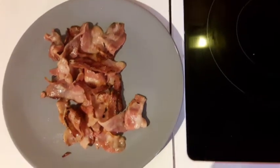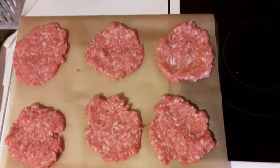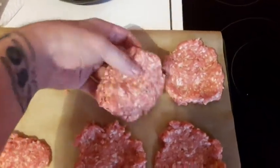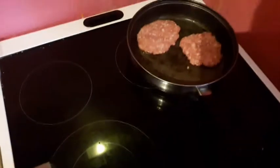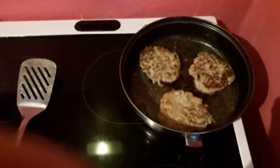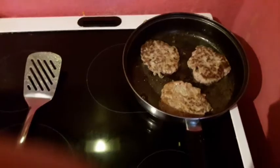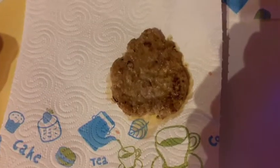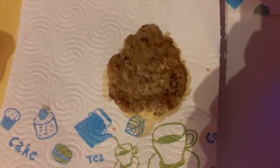Ensuite vous réservez le petit bacon ou le petit lard. On va cuire la viande. D'abord on va mettre un fin filet d'huile dans la poêle. On va prendre nos petits hamburgers. La cuisson se fait à feu moyen. On retourne régulièrement nos petits hamburgers. En même temps, on peut découper nos petits pains et les passer au toaster. N'hésitez pas à éponger vos petites viandes afin d'éliminer le surplus de graisse.